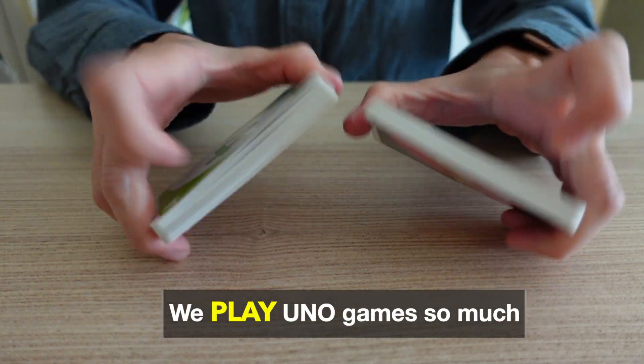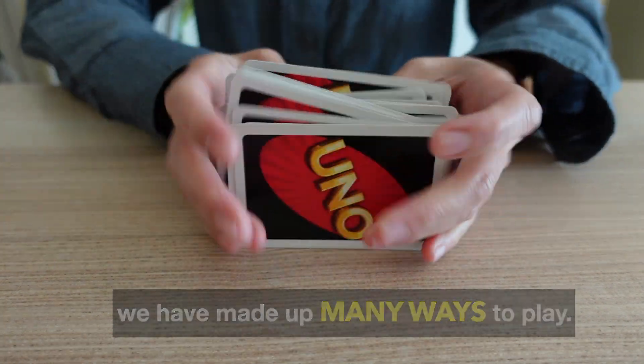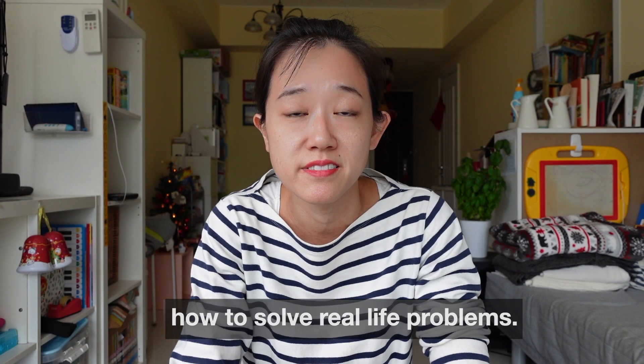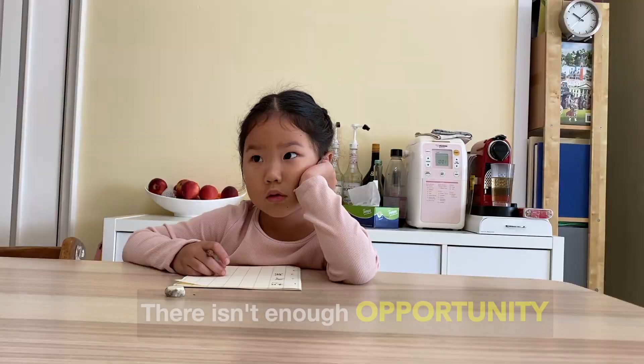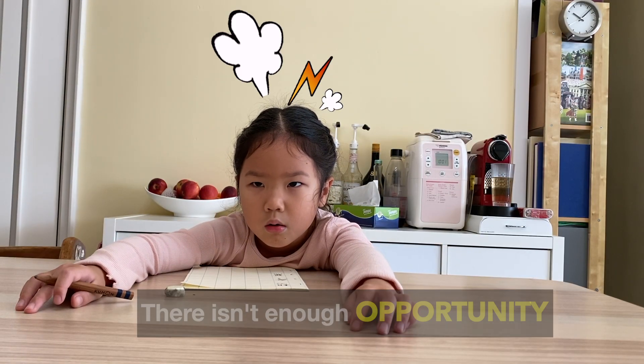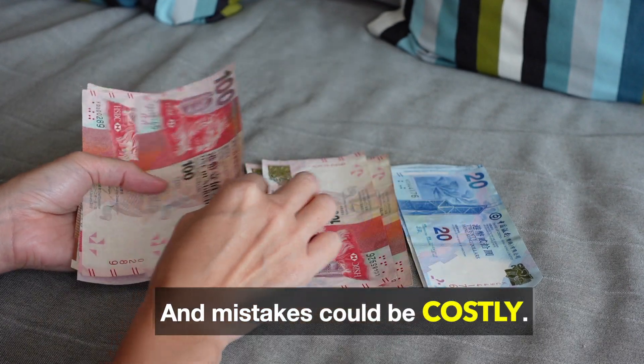We play UNO games so much that we have made up many different ways to play. It's hard to teach kids how to solve real-life problems. Our world is so vast and complex — there isn't enough opportunity, they have limited knowledge, and mistakes could be costly.